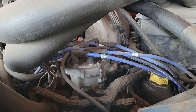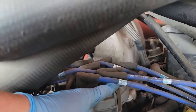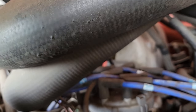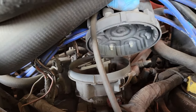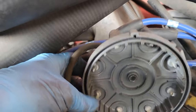We're going to take the distributor cap off and take a look inside. This one's actually quite easy — you just have two clips, one here and one on the backside. This is a 1986 F250 with a 5 liter V8 engine. Once you get the two clips off, the distributor cap will lift right off. You don't even have to take the wires off, just spin it around.